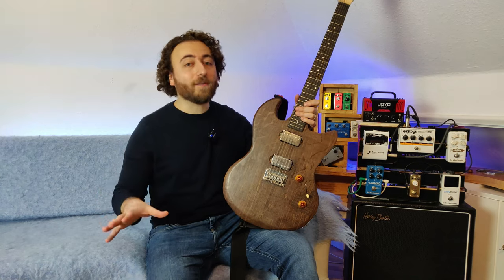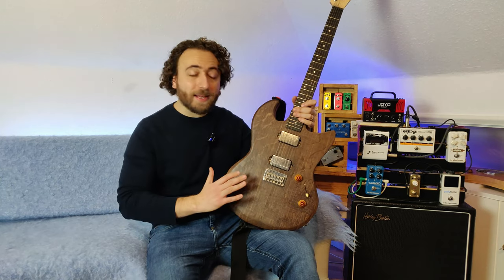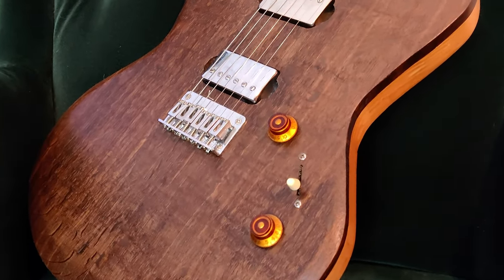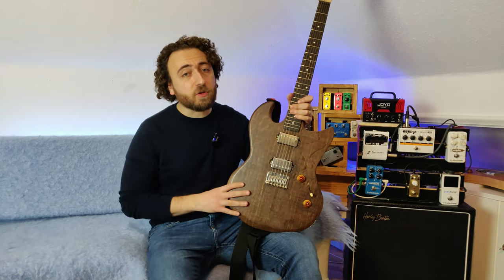Now onto the reason why I'm doing this video. Directly after applying the oil, when it's all nice and wet, it looks fantastic. But once it dries, it's this dark brown color — a bit subdued. It looks a lot better in person than it does on camera, but it's a little bit boring. I know I'm not going to achieve a high gloss finish on this guitar with some polishing products, but I do want to see if I can bring some life back into it.